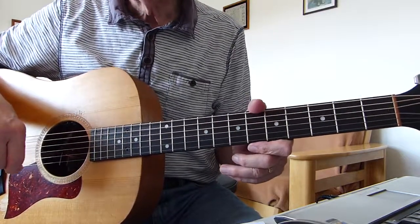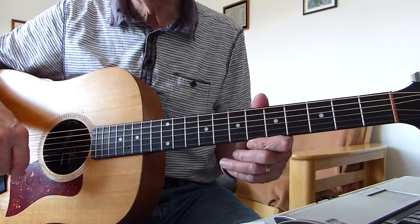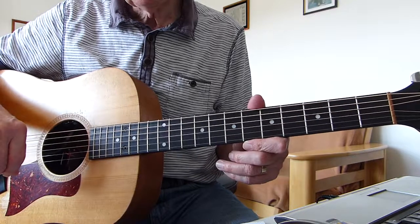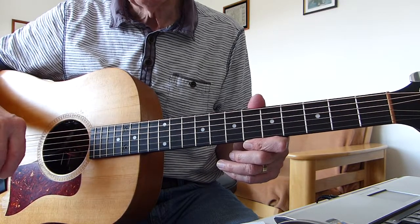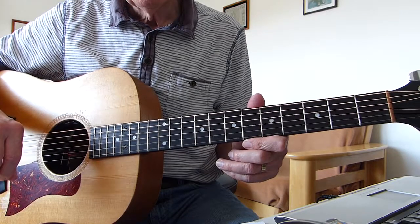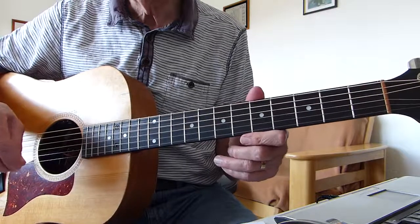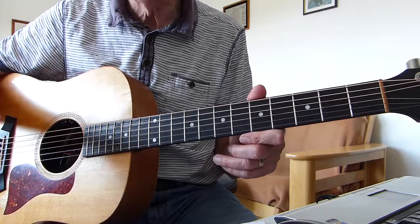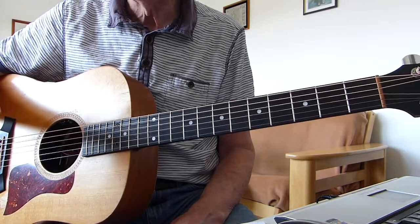Well howdy there Pluckers, I've a sore finger again with you. Thanks indeed for joining me for what should be a bit of an interesting guitar lesson. It's a request I've had in for a song from Emerson, Lake and Palmer and the song's called From the Beginning. I will put a link in the description box which takes you to a live performance of the song by Greg Lake, and this is the version that I'm basing my lesson on.